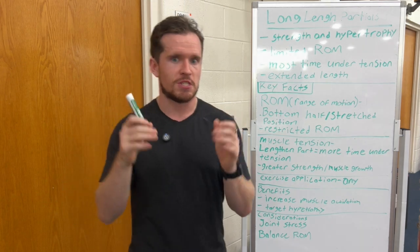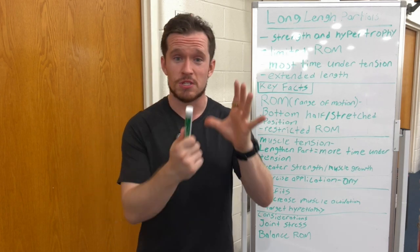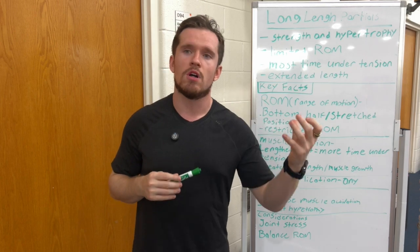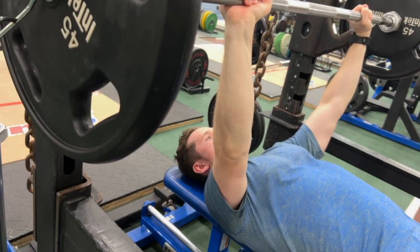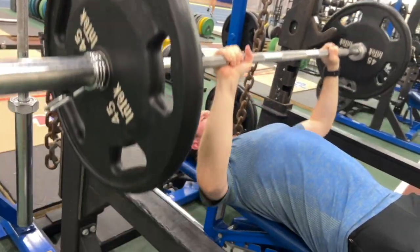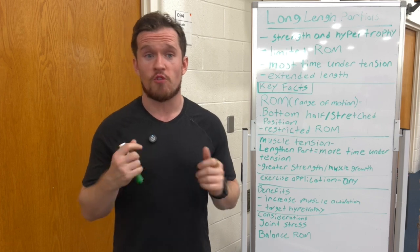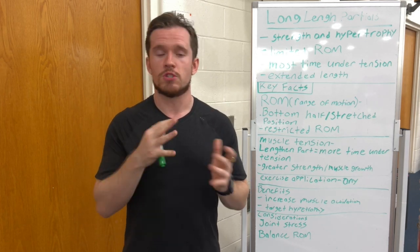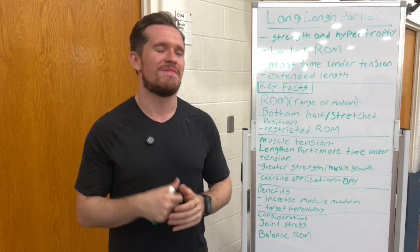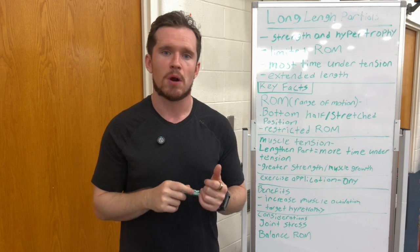Going into exercise application, you can do this on any exercise — bench press, squat, bicep curl, tricep extension, pull-up, the list goes on and on. I mix this up a lot in my workouts. Some days I'll include long length partials, some days I won't. I really love the long length partial for the dumbbell fly — staying in that time under tension, limited ROM position for the most stressed part. I also love doing it with biceps and triceps. I do full range of motion first, then hop into that limited ROM, long length partial style.